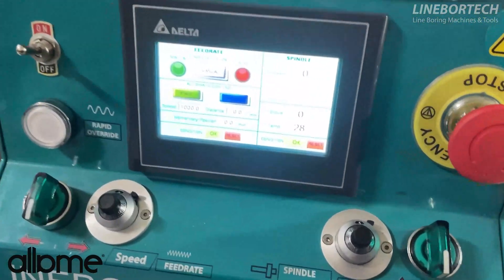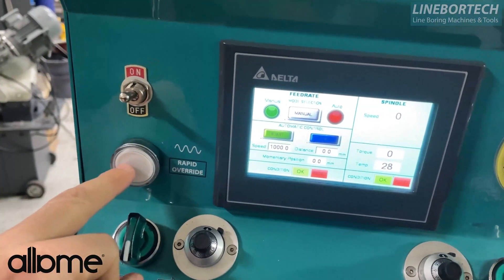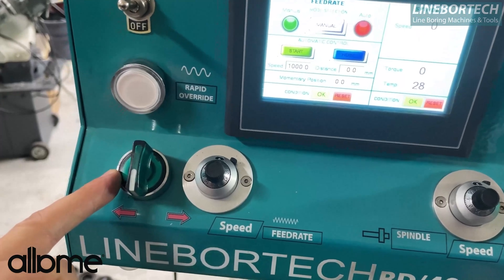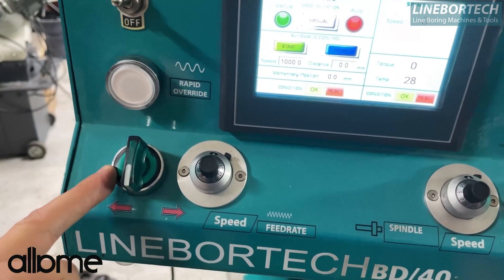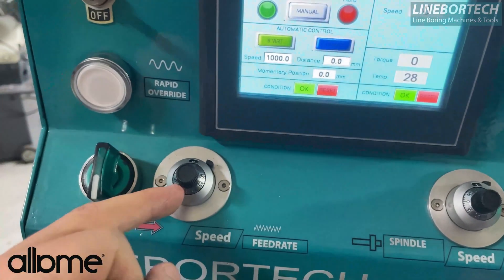If we briefly describe the control unit, we have buttons here to switch on and off, a fast forward and backward potentiometer. You can adjust it automatically and manually in the form of forward and backward, and we give progress by turning this potentiometer.